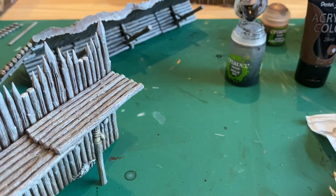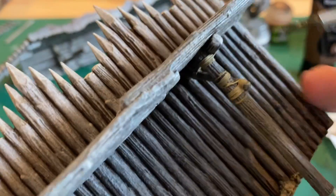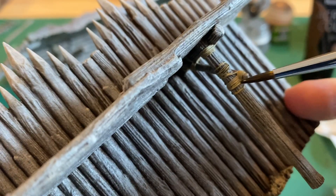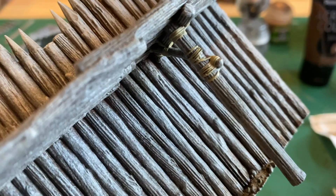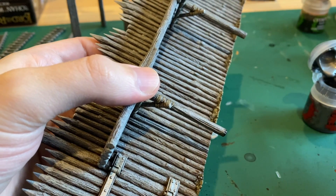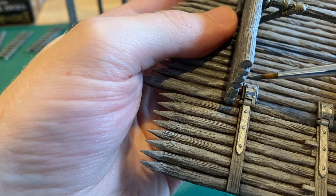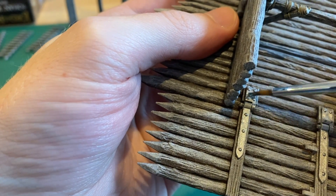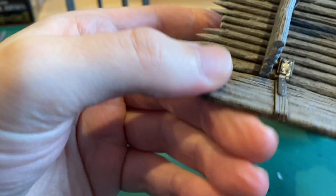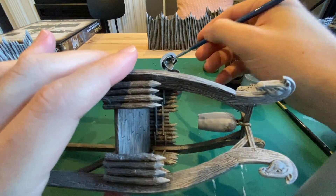Next, take Nuln Oil and go back to the ropes that you've painted and add some of the shadows. Then get Lead Belcher and do the hinges on the gate — don't add too much paint down that gap so it can still open and close. Use the same paint to paint the bell on the watchtower.